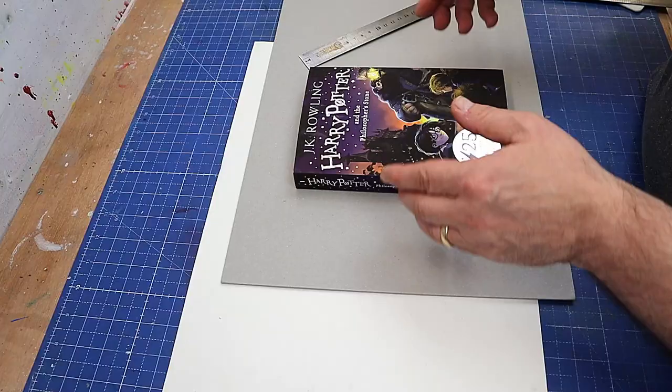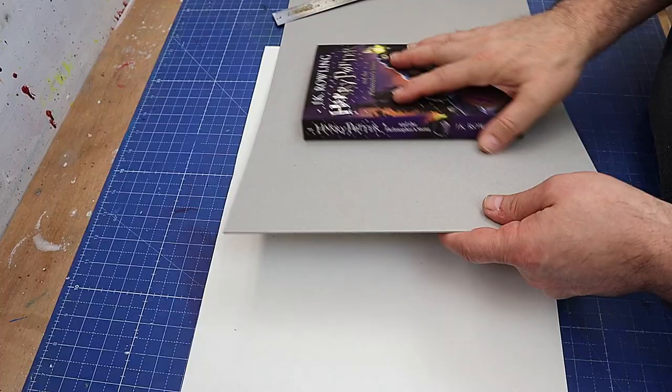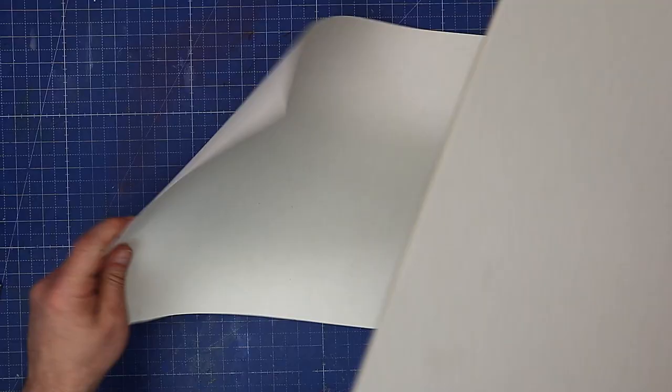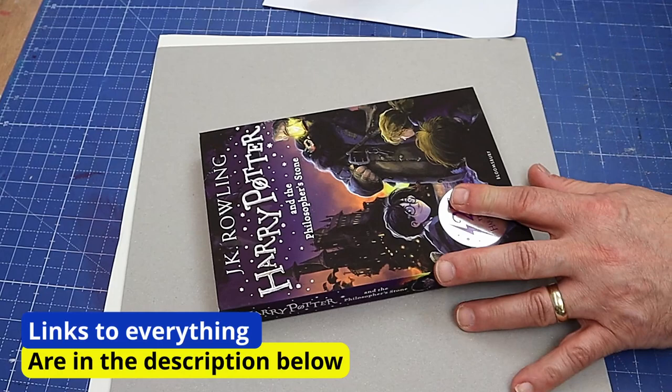Today I'm going to be re-covering this Harry Potter book into a more fun cover. I'm going to keep the existing cover on because it will act as my pages to hold the new cover on with. I've got a piece of cardboard, some paper to cover it with, my rulers, my bone folders, and some white glue.